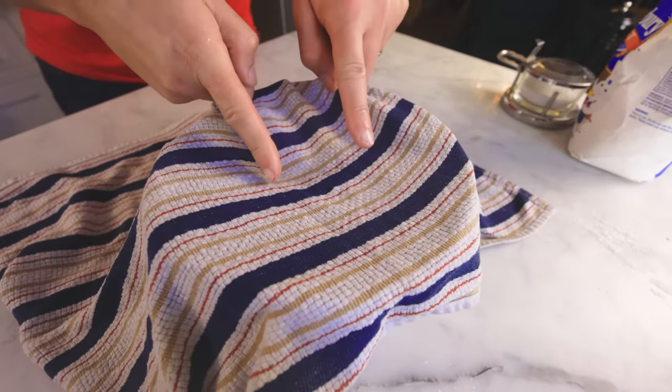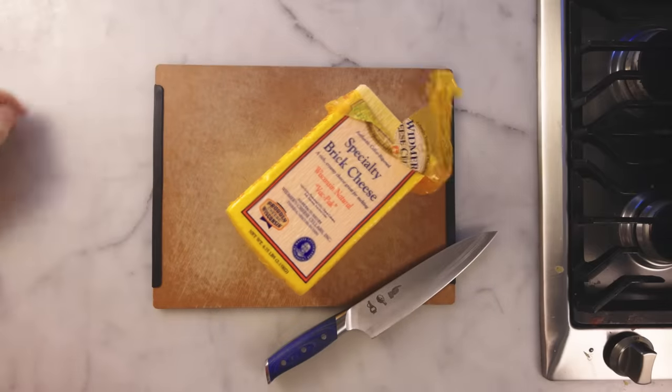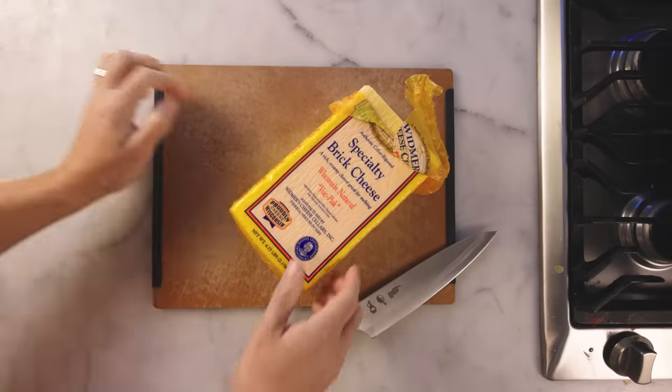Now I'll cover and let that rise for a couple of hours or so until doubled, during which time I can work on my cheese.